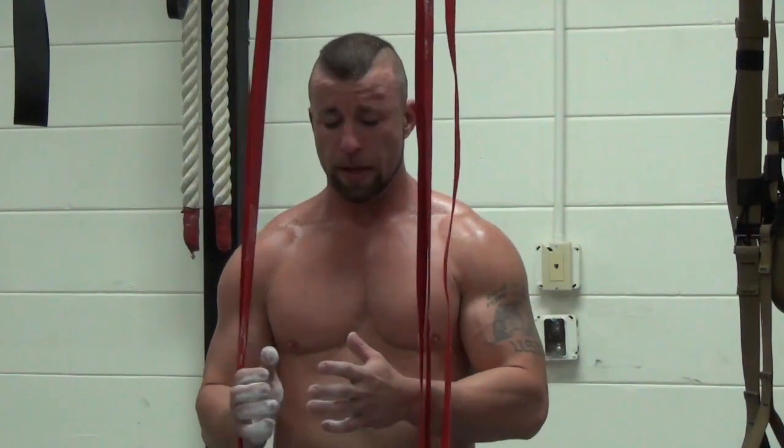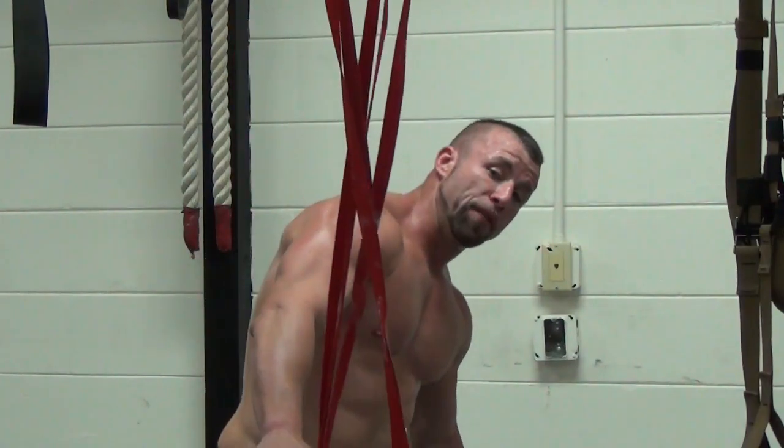Today, what I'm going to be doing is we're going to work into an iron cross progression. We're going to be going off the box.